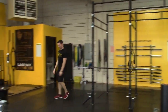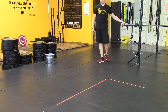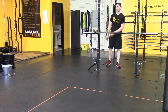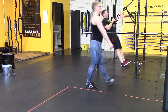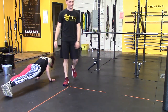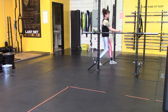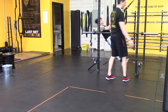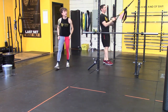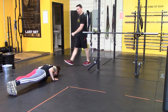It's ball slams and inverted rows. Three rounds of three. Inverted rows — one, two, three. Then three push-ups. I have the bar set up so people who can't do them fully can still do them. Push-ups and inverted rows, three and three. Three push, three pull, three times through.